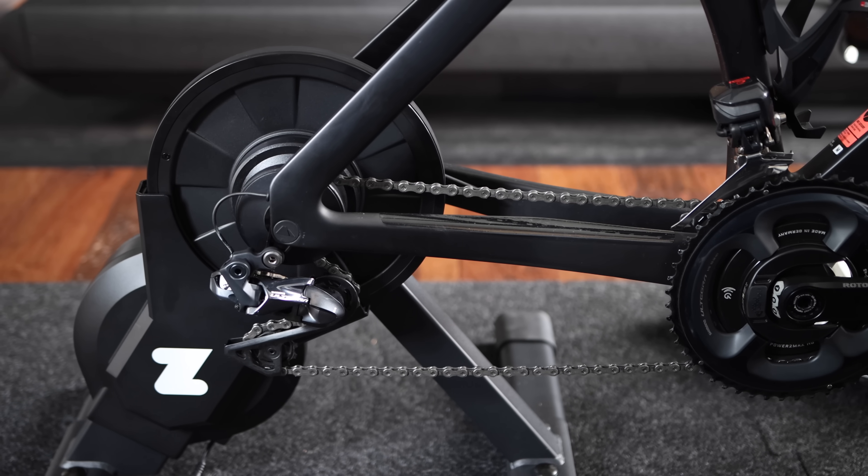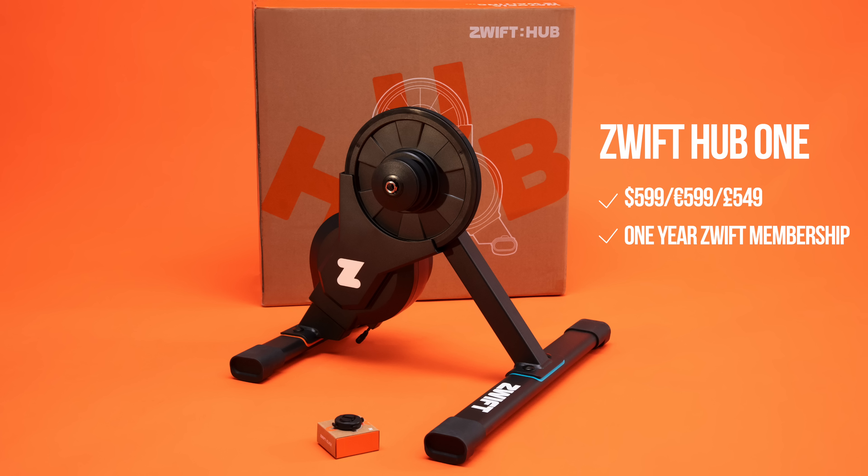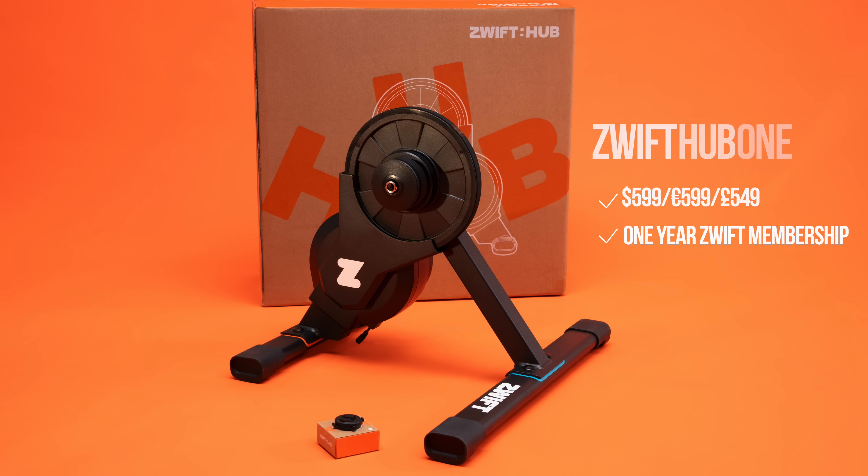Zwift Hub One is Zwift's latest innovation. Zwift's goal from day one has been to make it super easy to join their platform. And with the new Zwift Hub One, they are taking it a step further by giving you, one, a trainer that is priced at 599 US dollars and includes a full year of Zwift membership.